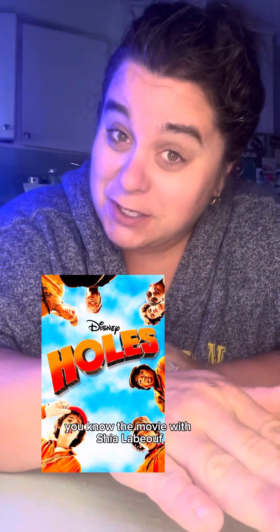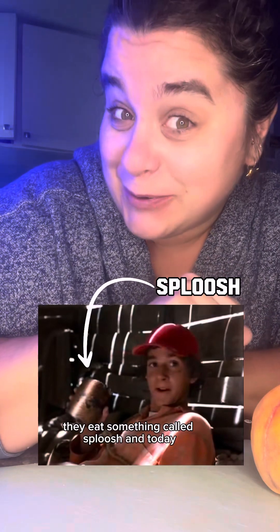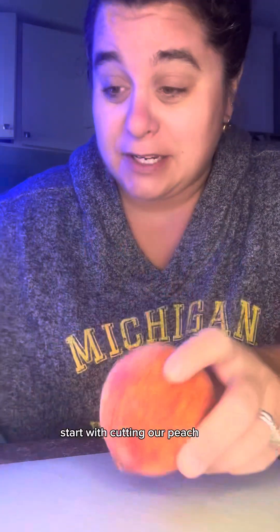Have you seen Holes — the movie with Shia LaBeouf where he's digging holes and they eat something called sploosh? Today we're gonna make a peach onion salsa, and we're just gonna start with cutting our peach.